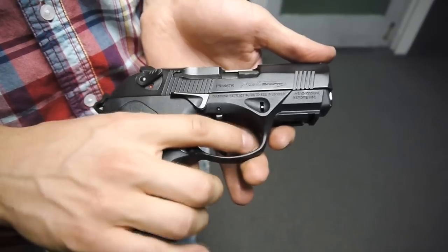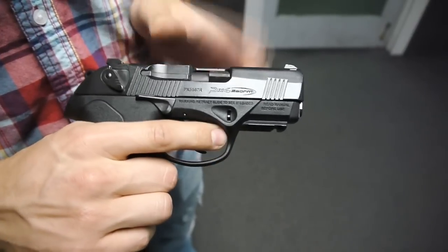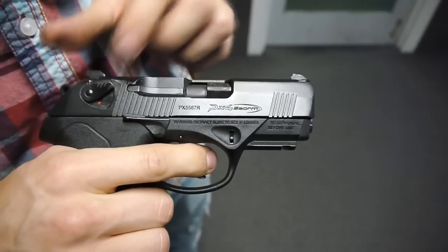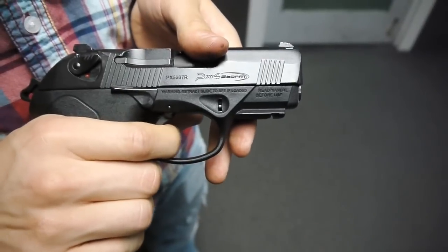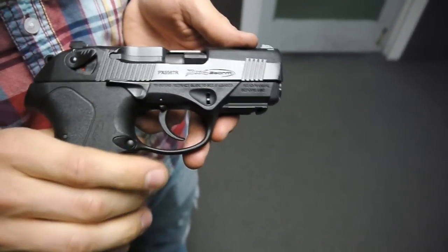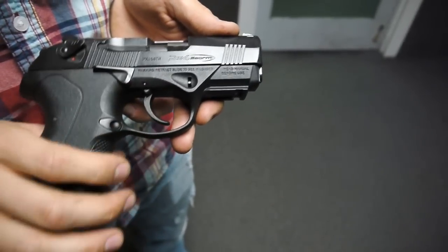This particular gun is a double action, single action. You have your double action pull — it's a pretty long trigger — and then that goes to single action, which has a short single action pull. The gun is a very smooth shooter; it does have a plastic trigger, but it's a one piece solid trigger.